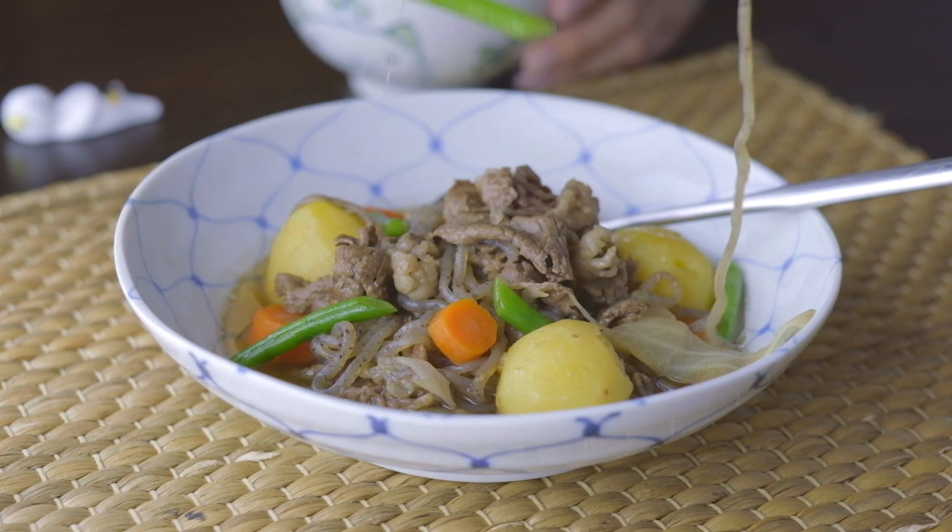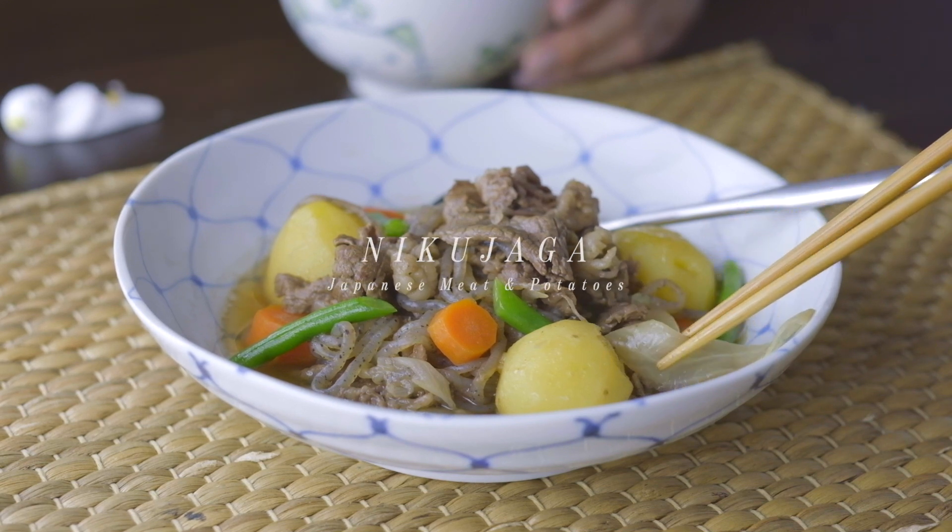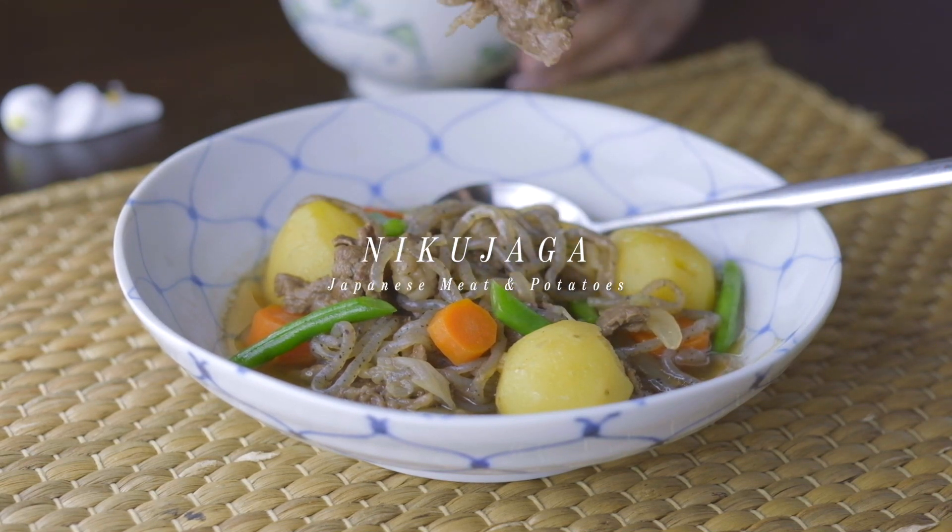Today we're going to cook one of my favorite Japanese recipes for the fall season — nikujaga, which literally means beef and potatoes in Japanese. So let's get started.